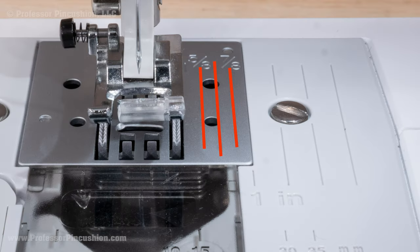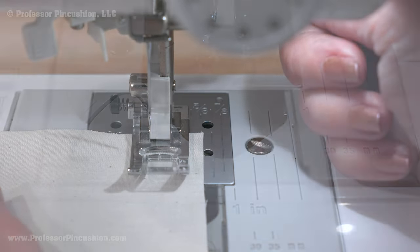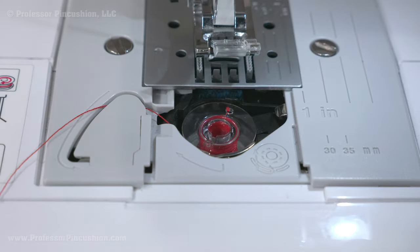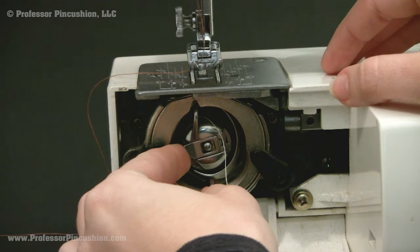On the needle plate, you'll notice lines. These lines are used to help you guide your fabric — this is what we use to maintain an accurate seam allowance. At the base of the machine is the lower threading section. This is where our bobbin goes. You might have a drop-in or inserted bobbin. Our threading video goes over how to thread a bobbin.